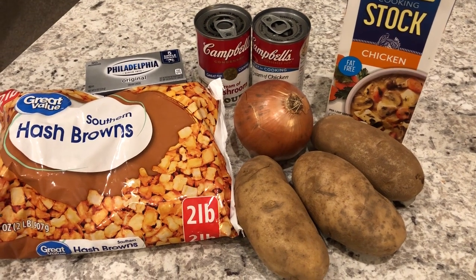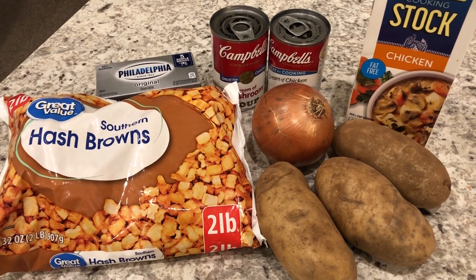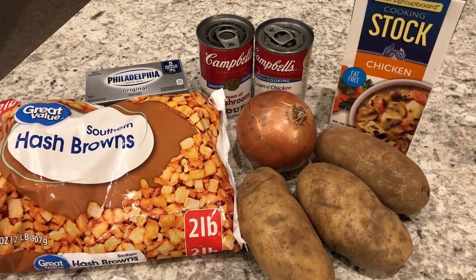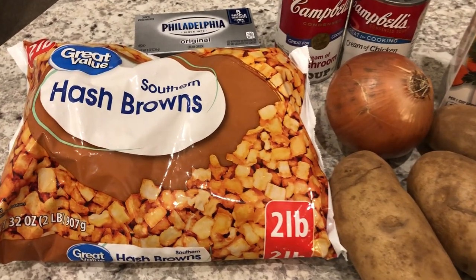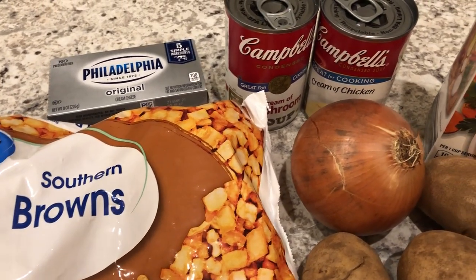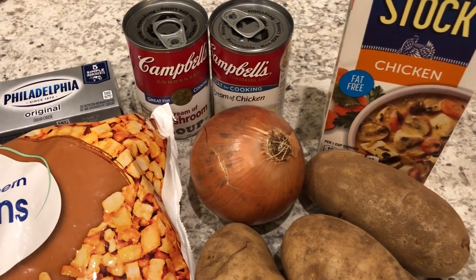Hey guys, welcome back to our channel. My name is Andrea with Foodimentary Adventures in Food and I am here today with a recipe for potato soup. It is absolutely the best potato soup that I have ever had. I got this recipe years ago — my mom gave me an old community cookbook and I found this recipe and I have been making it ever since.